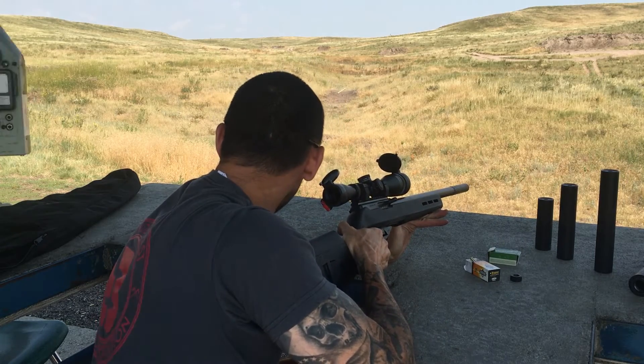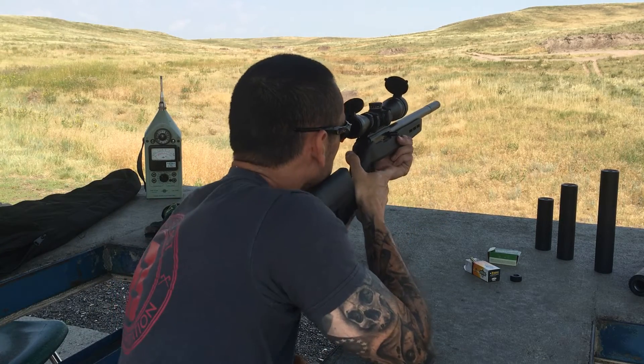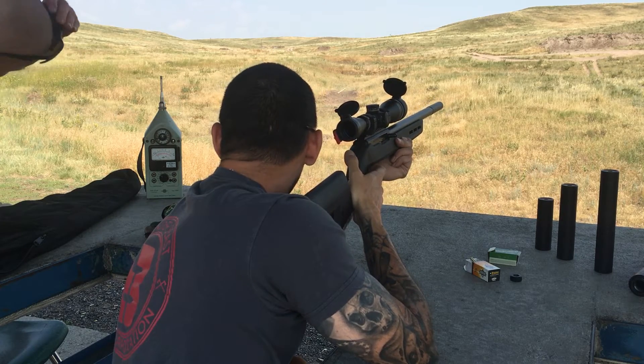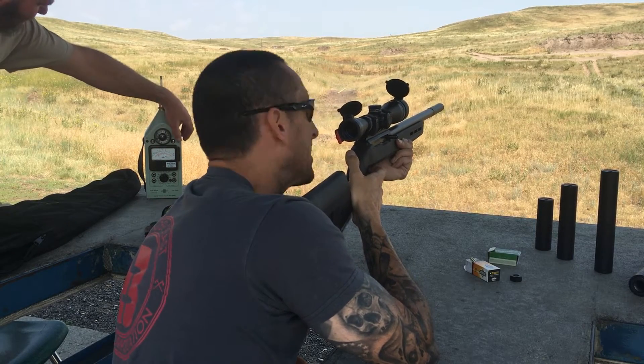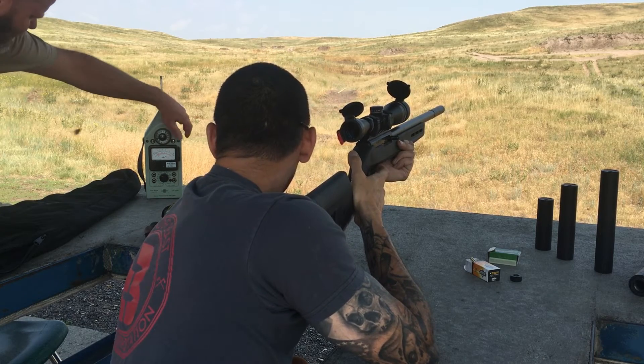The machine is going to move the meter. He's moving it about the distance away from the middle spec test — we don't have the tape out, but it's close. It's there by the muzzle. Readings: 115, 116, 116.